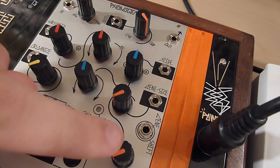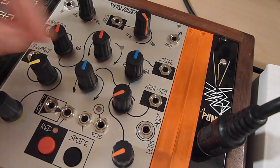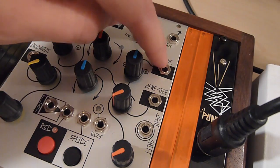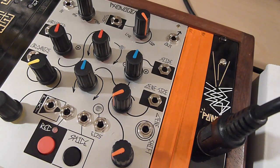Along with Gene Size is the Slide control, which is a bipolar control. This works with Gene Size in that it moves the gene window around within the splice. If the splice is a large section and your gene size is a tiny section looped within it, Slide moves that gene position within the splice. The voltage control input has a bipolar attenuator, allowing you to slide that gene window under voltage control — linearly with an envelope, randomly with a random voltage generator, or sequenced with a sequencer.